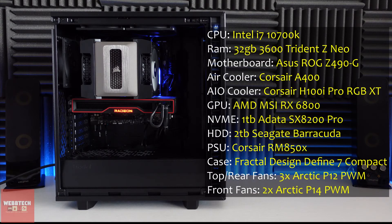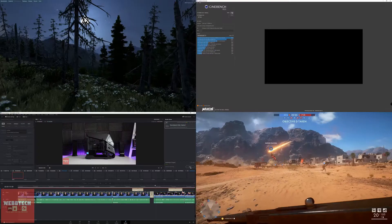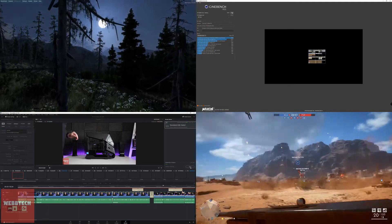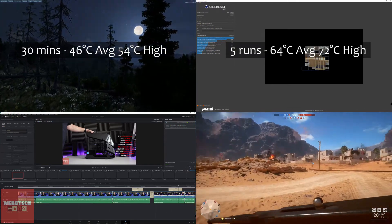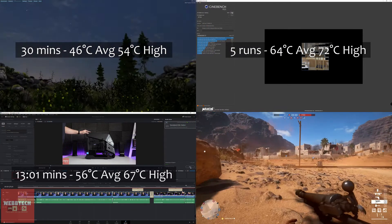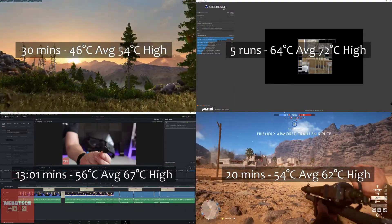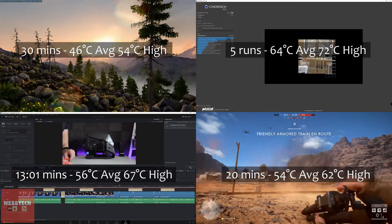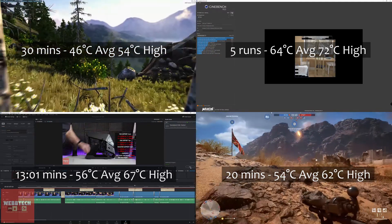So if we take a look at the test system, it's in the Fractal Design Defined 7. We've got Arctic P12 and P14 fans and we're running the 10700K at stock. When it comes to testing, we did Valley for 30 minutes, then went onto Cinebench and did five runs of that. I then rendered a video in DaVinci Resolve and also played Battlefield 1 for 20 minutes. The results are shown on the screen.